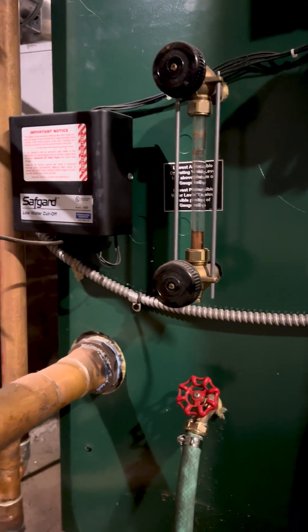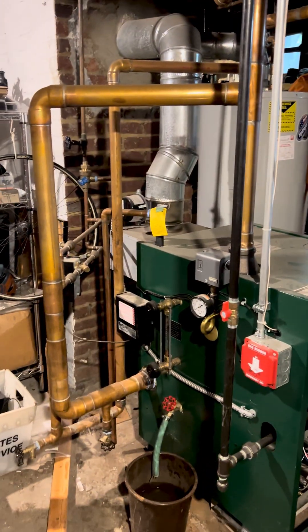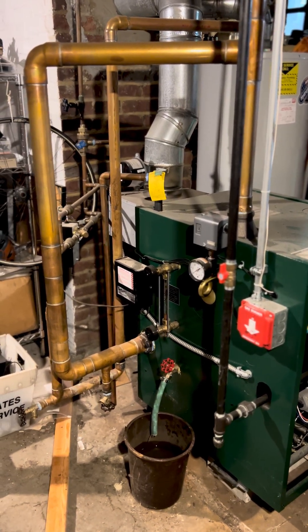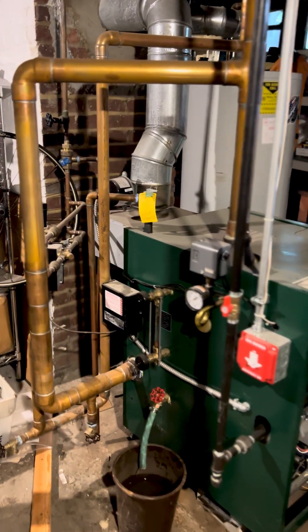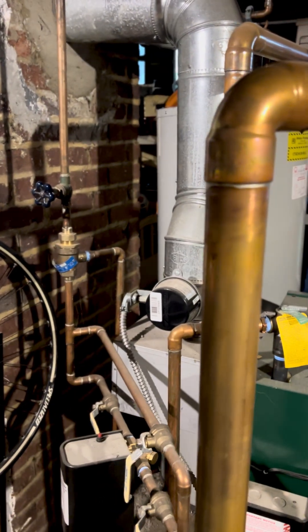I'm guessing I need to find the valve to isolate so water doesn't go into the furnace, and bleed just the radiators. If you can help me figure this out, I'd appreciate it — thanks in advance.